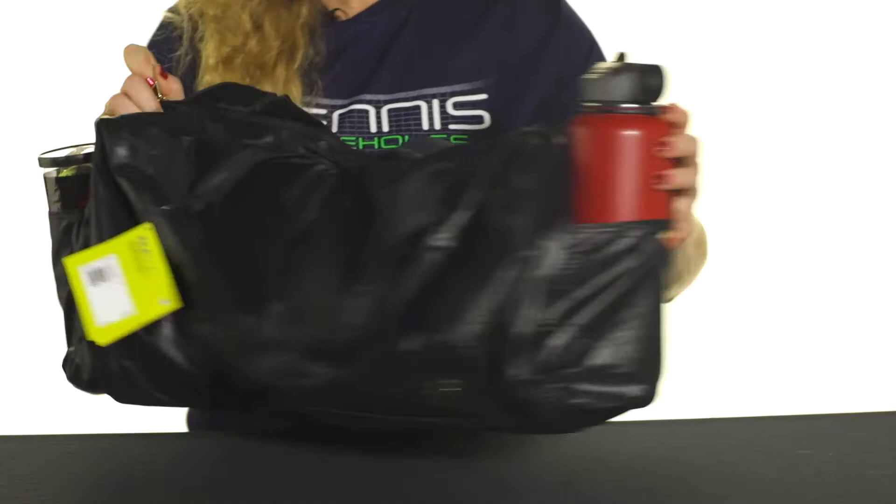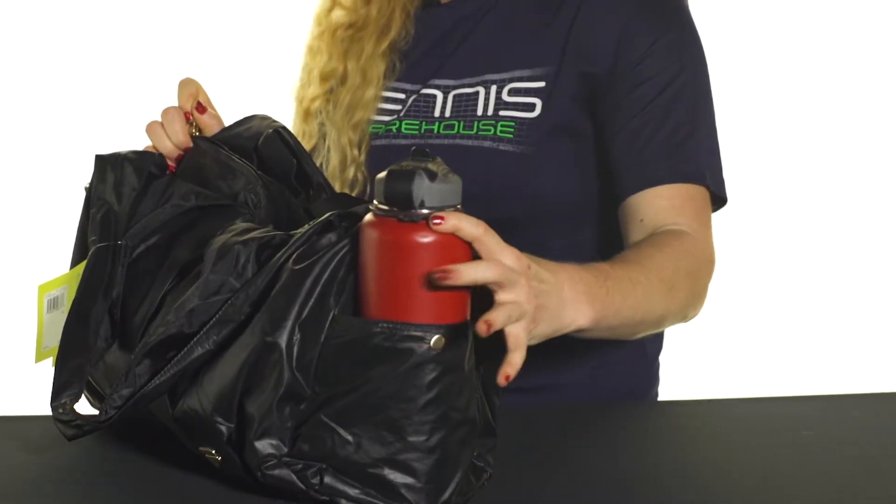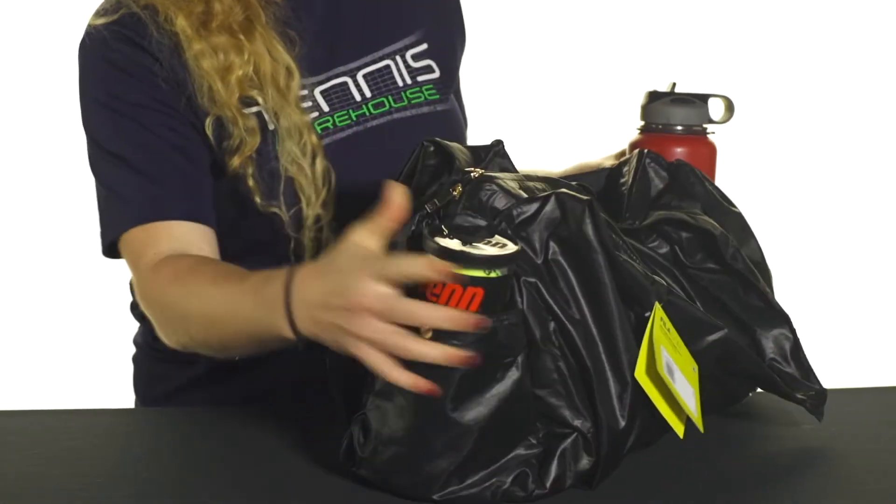On the sides of this bag we have two pockets — I fit my water bottle on one and a can of balls on the other.